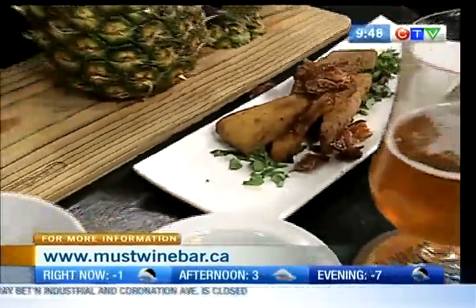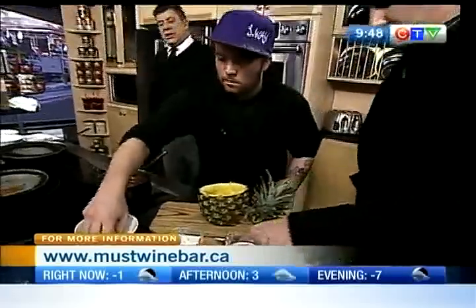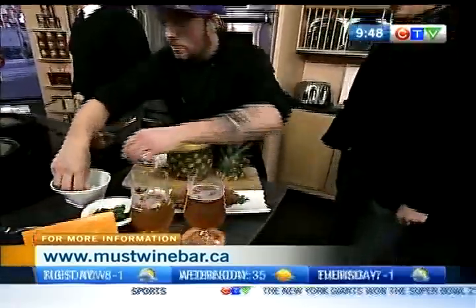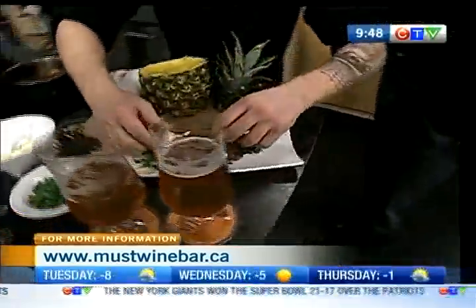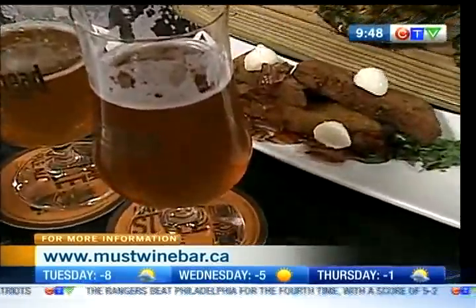I'm just going to toss this down here. Now I'm going to put some bocconcini on it. Very mild cheese — it goes very nice. You really want to be able to taste the definition of the polenta. And now we're going to top it with some of my tomato gravy.